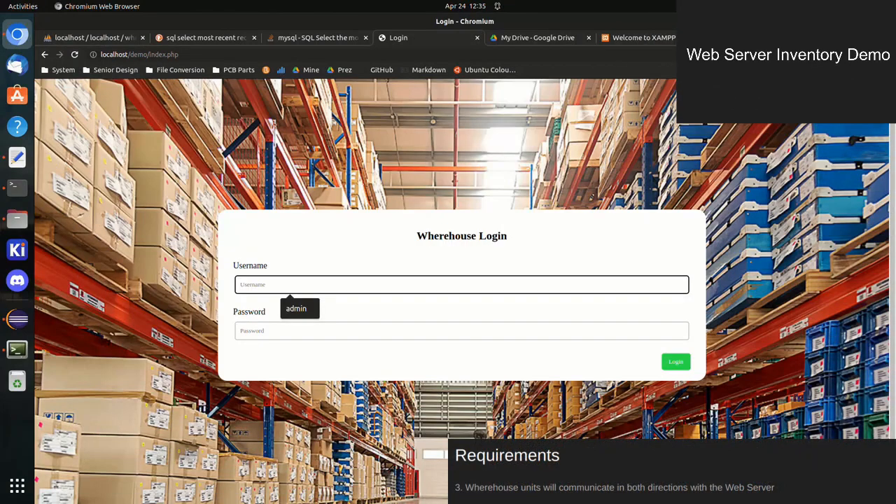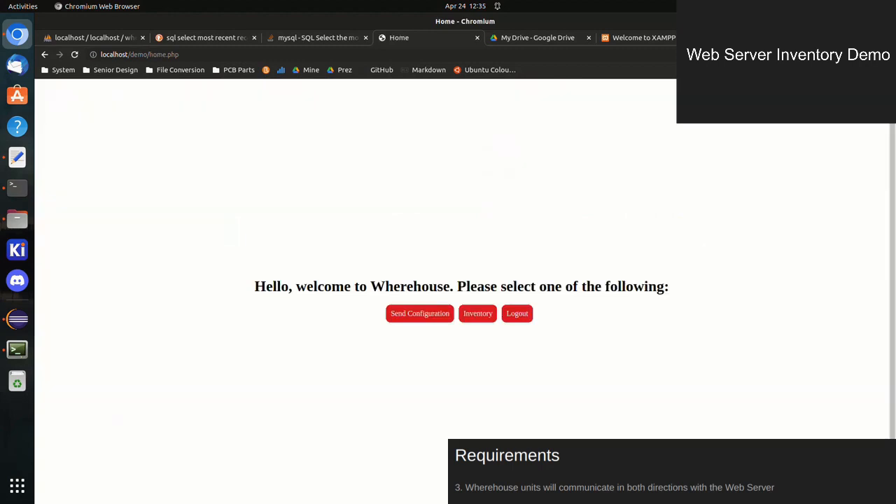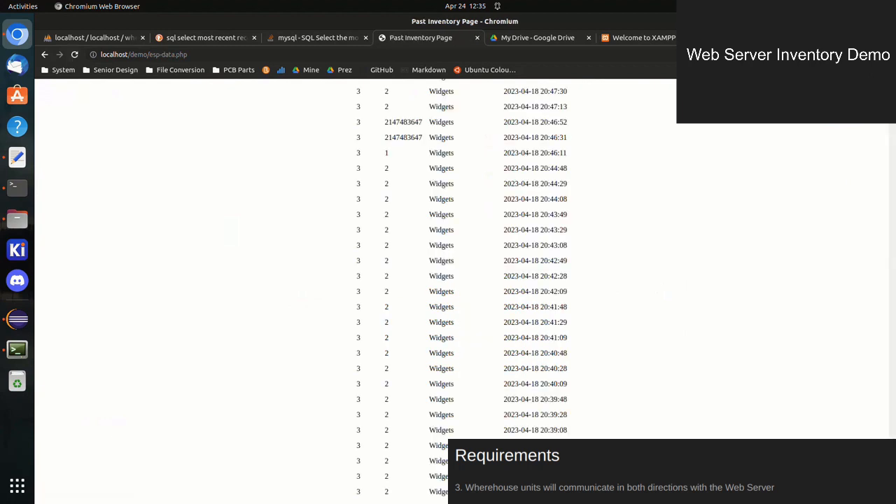Warehouse units periodically transmit their current stock to a central server. By accessing this server on a computer or phone on the same network, I can view the current stock of all active units. If desired, I can also view the transmission history of all active units.